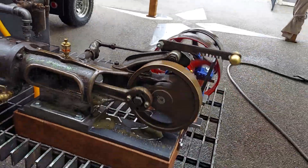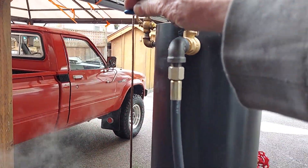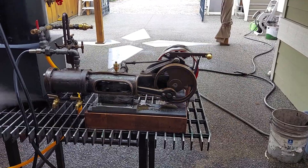Runs like a top. Amazing. Turn up the speed a little bit more. Beautiful loud valve action.